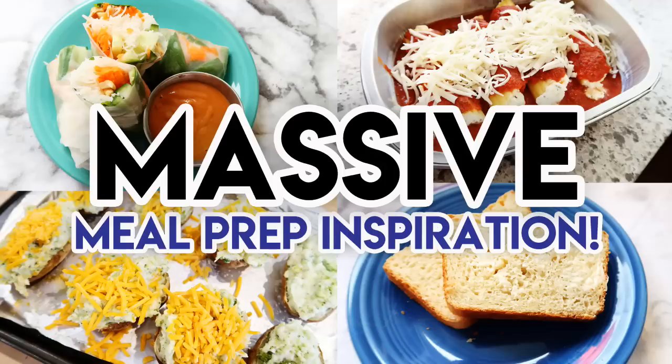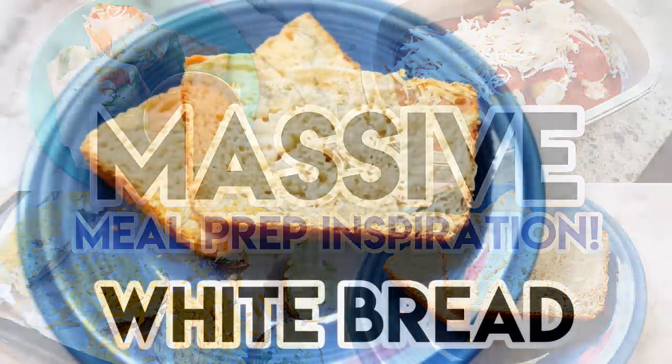Hey guys, it's Jen. Welcome back to my channel and welcome back to another meal prep video. I am so excited you are here today. I have got some awesome meal prep ideas to share with you, so sit back, relax, grab a cup of coffee or your beverage of choice.